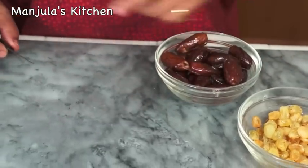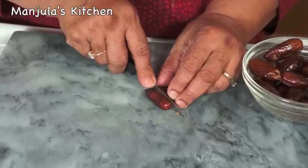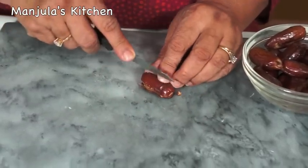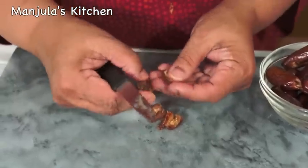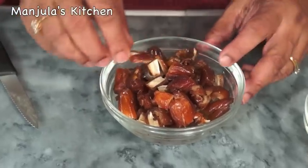Now I am going to cut the dates into about 8 pieces. As you can see, they are small pieces. So the dates are done.